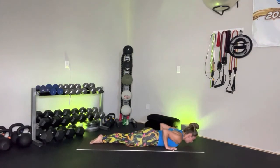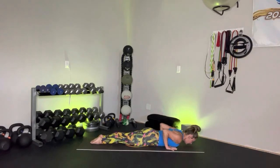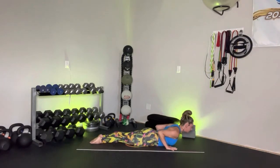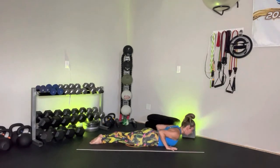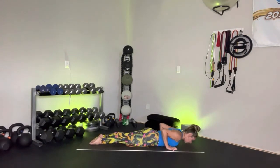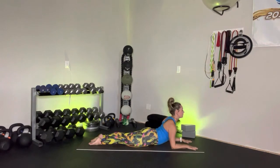Let's do three cobras. Inhale, lift. Exhale, lower. Two more — inhale, lift. Exhale, lower. Inhale, lift. Exhale, lower. Let's take it a little deeper — bring those forearms in front of you and bring it up for that nice Sphinx pose. Shoulders away from the ears, feeling that heart energy shine forward. Amazing work.